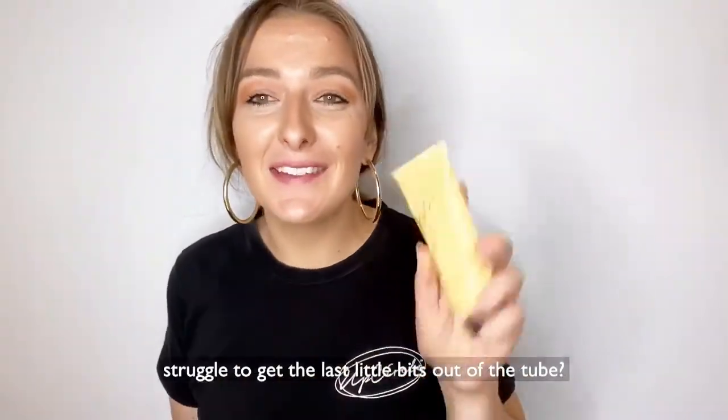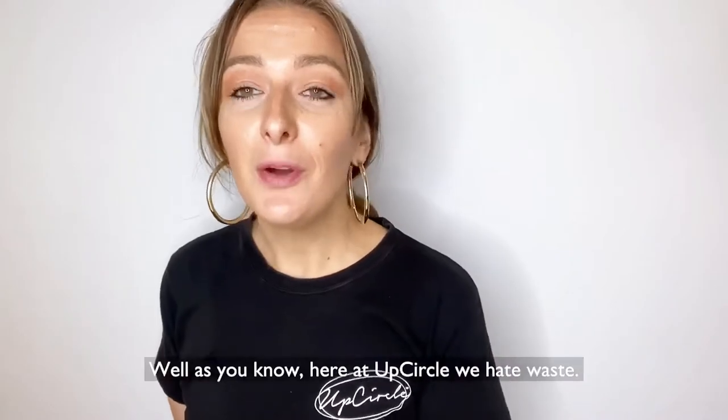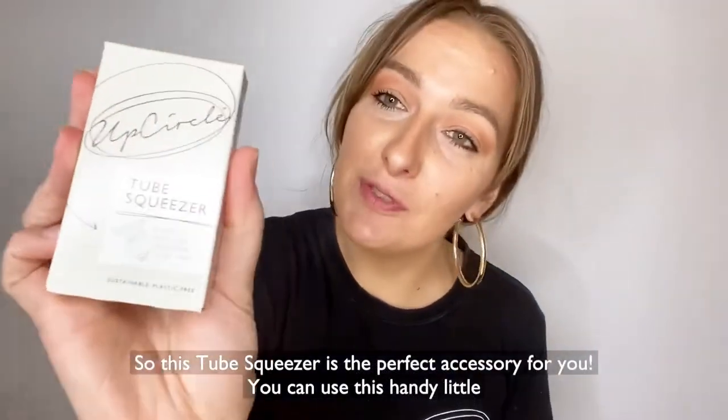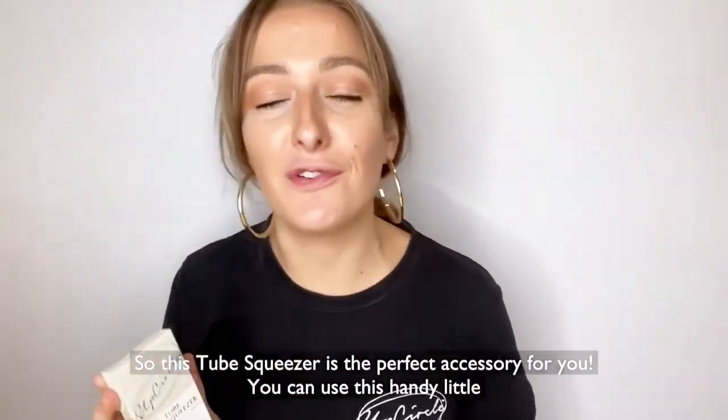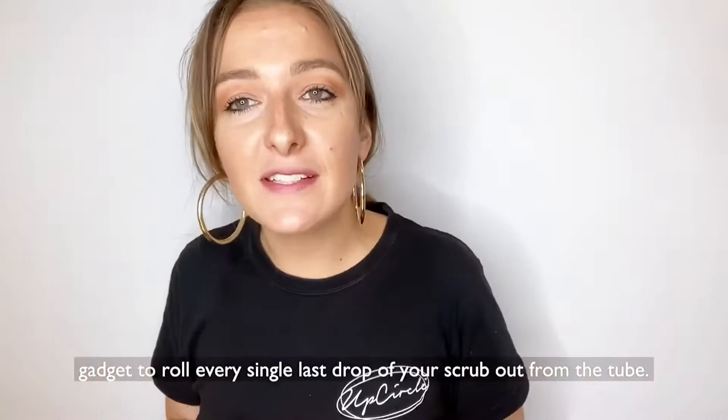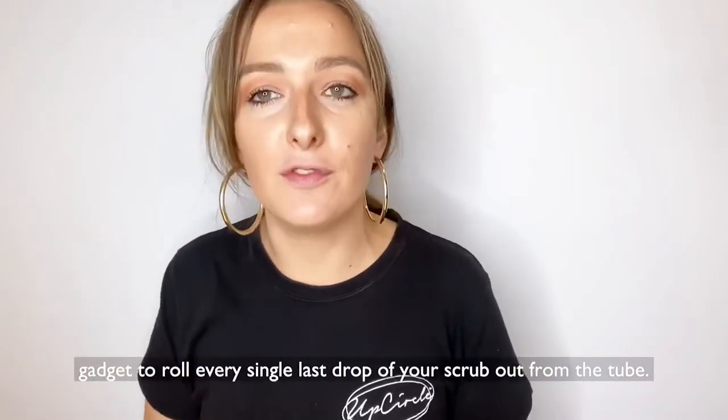Do you love your UpCircle scrub but sometimes struggle to get the last little bits out of the tube? Well, here at UpCircle we hate waste, so this tube squeezer is the perfect accessory for you. You can use this handy little gadget to roll every single last drop of your scrub out from the tube.